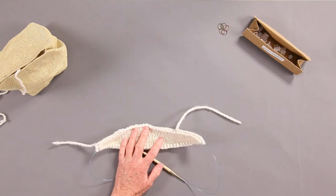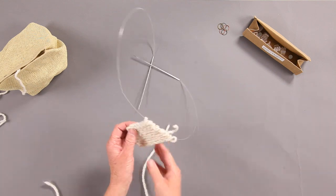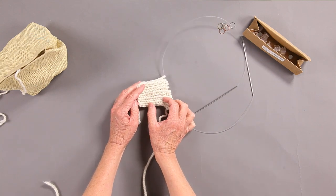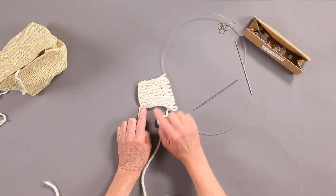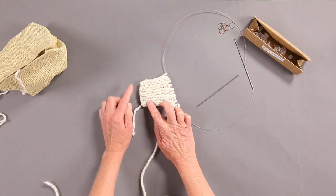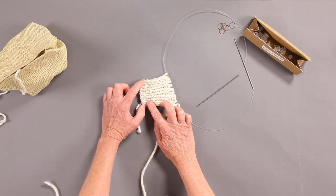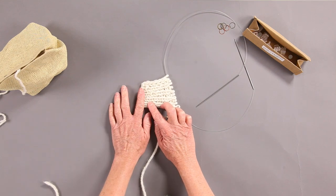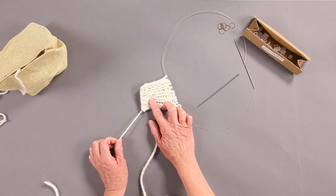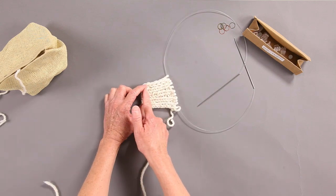The next thing the instructions tell you is to prep the right collar. It's going to tell you to do a provisional cast on and knit that little section of the back neck. You don't have to do a provisional cast on — I didn't. I just cast on and knit it. If you don't do the provisional cast on, you'll have to do a little seam there, but it's not a huge deal. It's not a long seam, and it's not unusual to see a seam up the back neck.